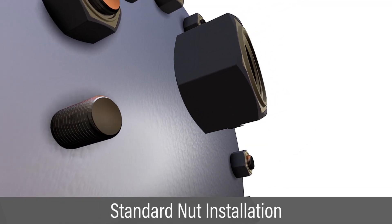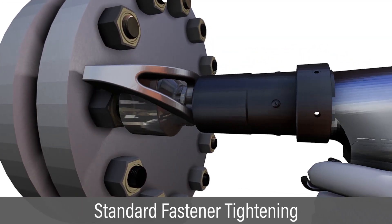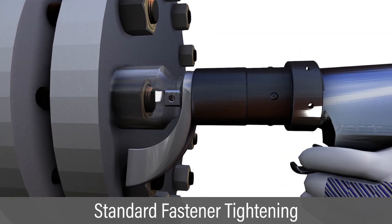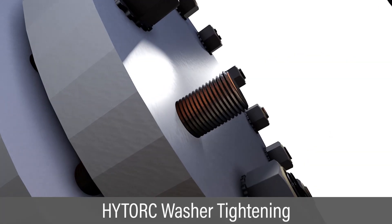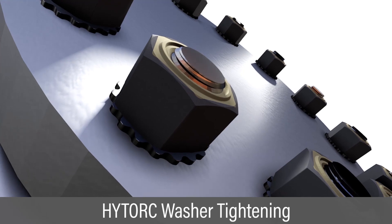The gall-free nut is installed as any other nut. The nut is tightened using bolting tools just as with any other nut. Alternatively, the nut and fastener may include a high-torque washer for the most efficient assembly.